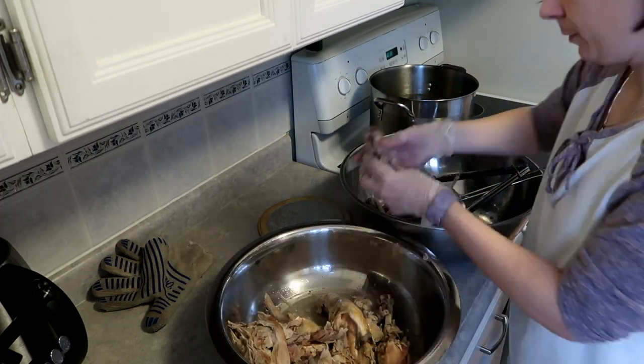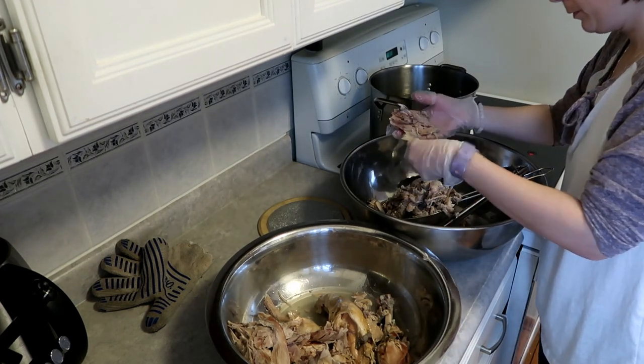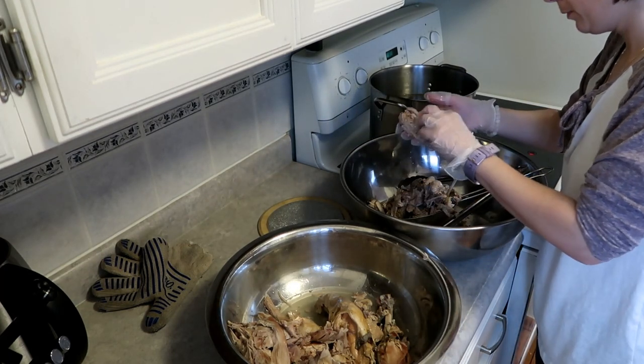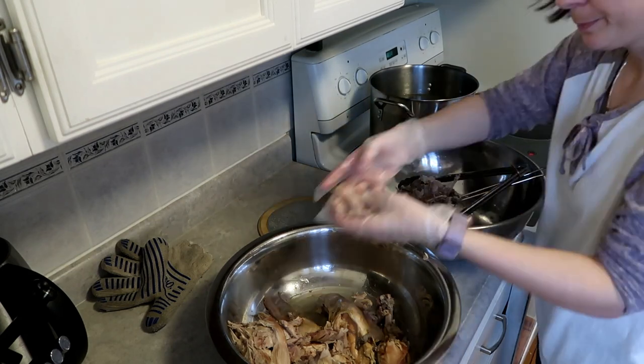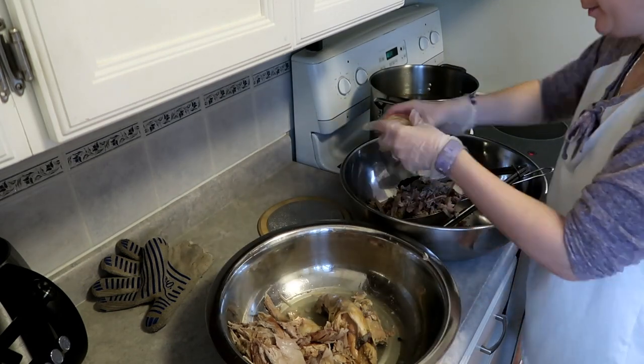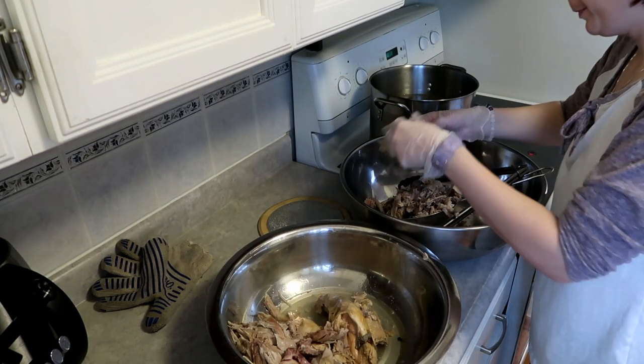What I'm doing is just removing the bones, the ligaments, the skin, the tendons, and all that fun stuff — the stuff that nobody wants to eat. That is what I'm removing here.